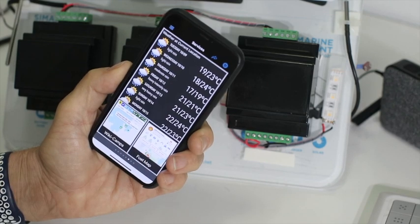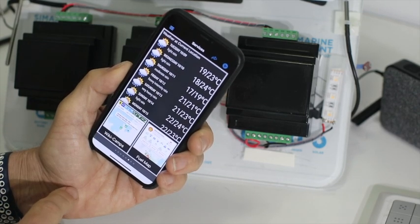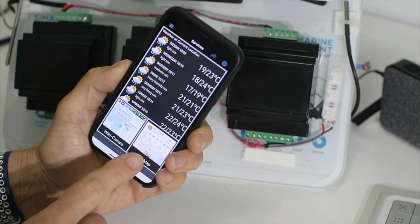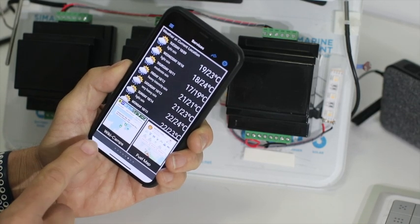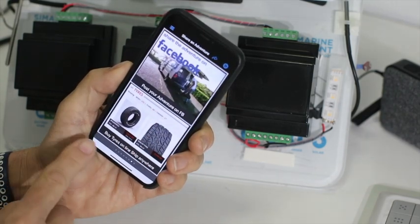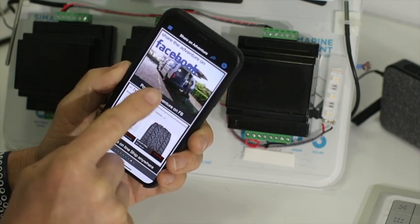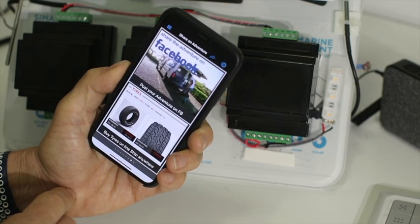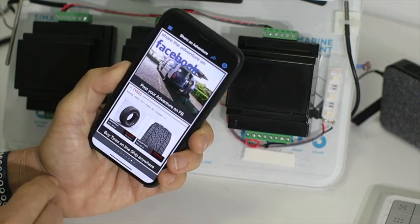I've got Wiki Camps and the Fuel Map down here — these are user-selectable on the display and we can have several. Clicking the Fuel Map takes me straight into it. At the bottom I've got the Shell at Fitzroy Crossing with yesterday's fuel prices, so you can look ahead and see what prices are where you're going. Then Wiki Camps — one of my favorites, Honeymoon Bay over in WA. Both of these need the internet.